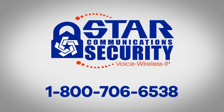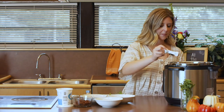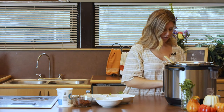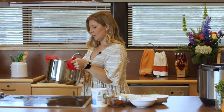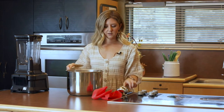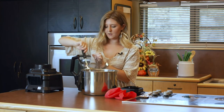Our butternut squash soup is pretty much done. The last thing is to add a little bit of cinnamon — just about half a teaspoon. Give it a little stir and then we're going to blend it all up. Similar to tomato soup, we want it nice and creamy, so we want to get it nice and creamy for our recipe. These are a little bit more in chunks right now.